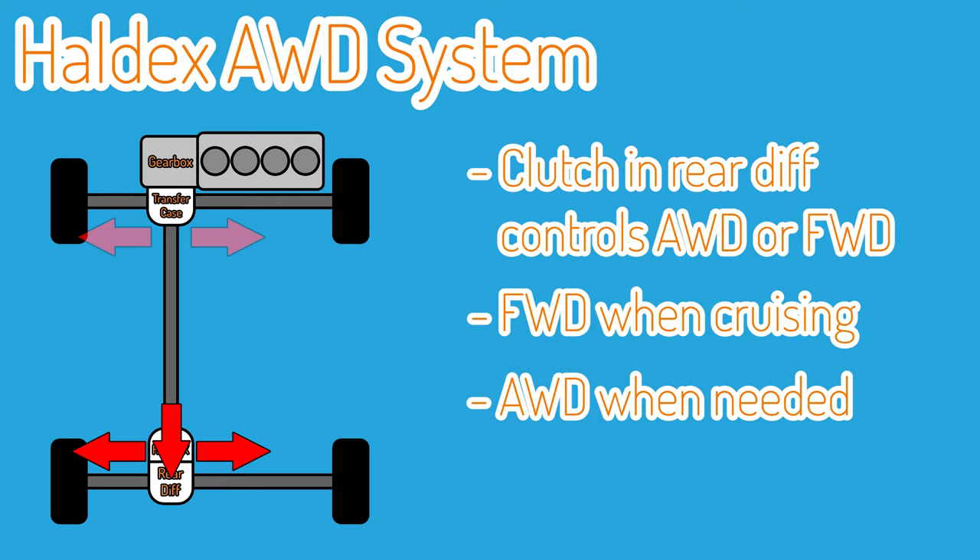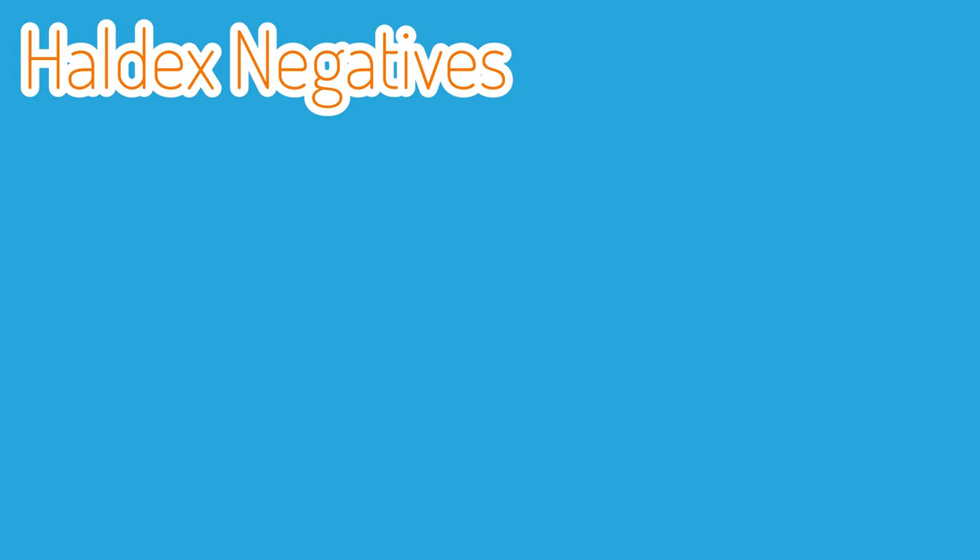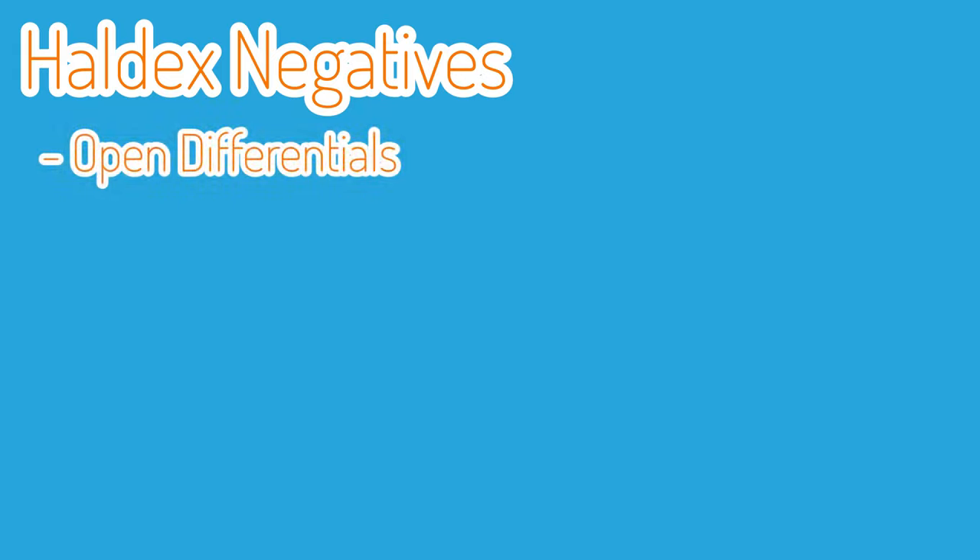Now I did say that there would be some good points and some bad points to Haldex, so we're going to get the negatives out of the way so that we can then talk about the benefits. Both the front and rear differential are open and not a mechanical or electronic LSD. Open diffs are usually seen as the worst, cheapest type of diff you can fit to a performance car, because they send the most power to the wheel that has the least grip, which is kind of backwards when you think about it.